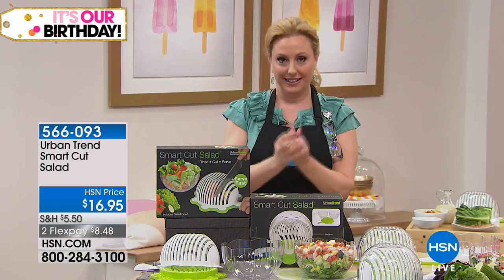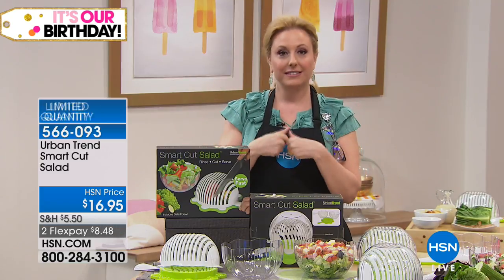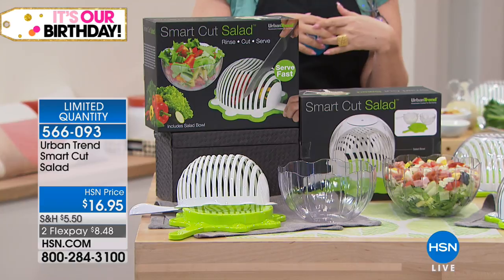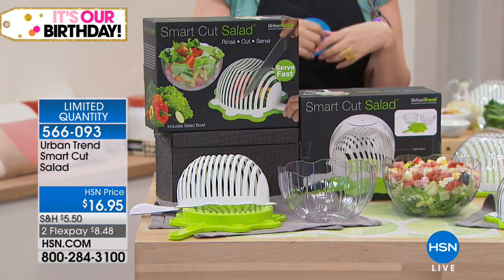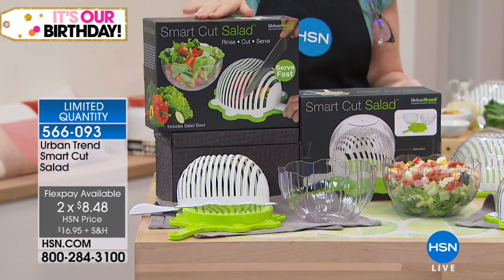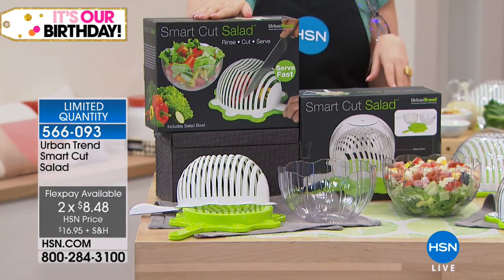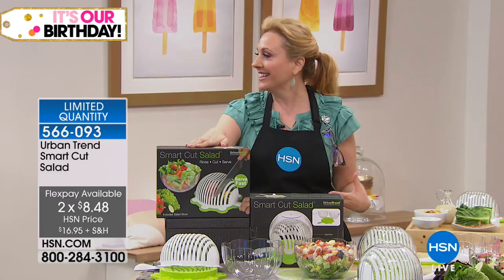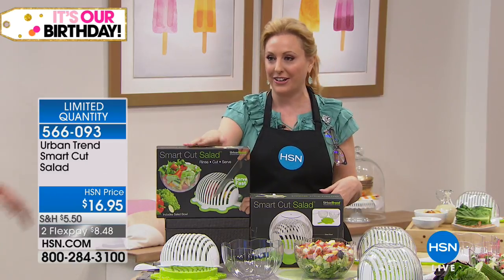So when you have a salad, you gotta toss it, chop it. How do you do that? We've got the Urban Trend Smart Cut Salad — it's $16.95. But here's what you're not doing: you know how when you put everything in your salad bowl and you take your knife and you cut it up in the bowl, you're dulling your knife and cutting up the bowl, and you always miss that one giant piece of lettuce. Come on out here.